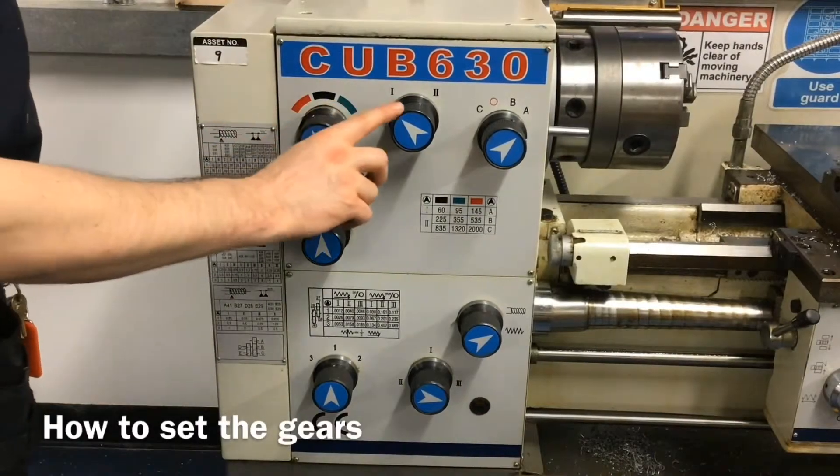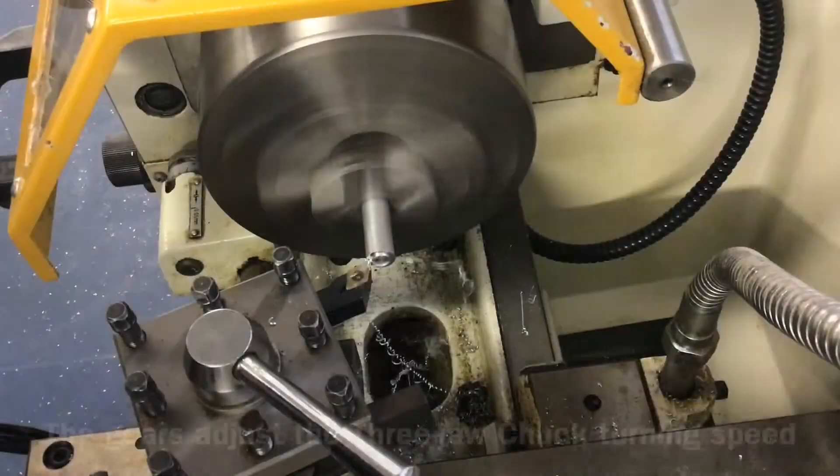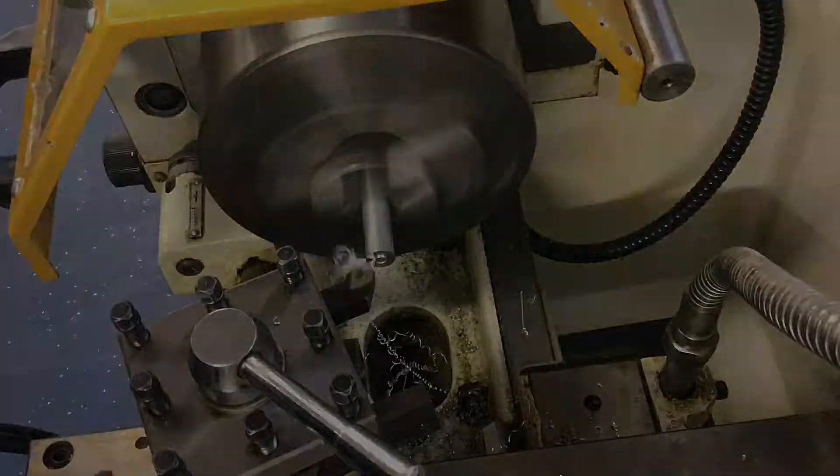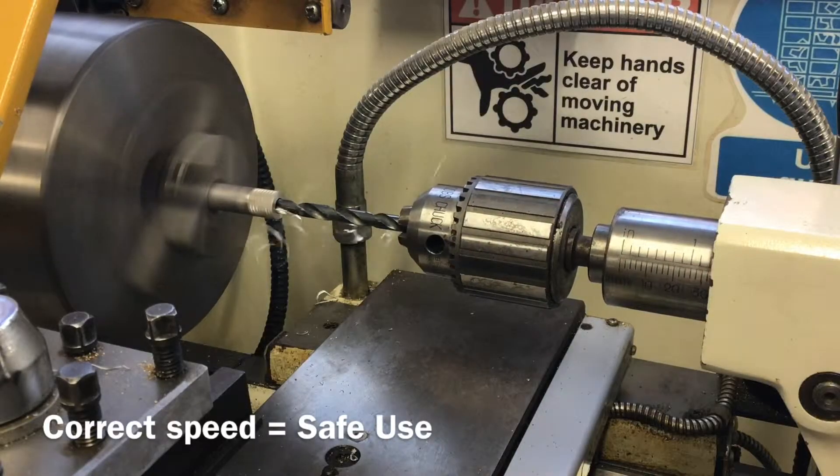This video will explain how to safely and correctly set the gears on a centre lathe. The gears adjust how fast the material and three-jaw chuck turn, to allow you to safely and correctly perform a variety of different cutting and drilling operations.